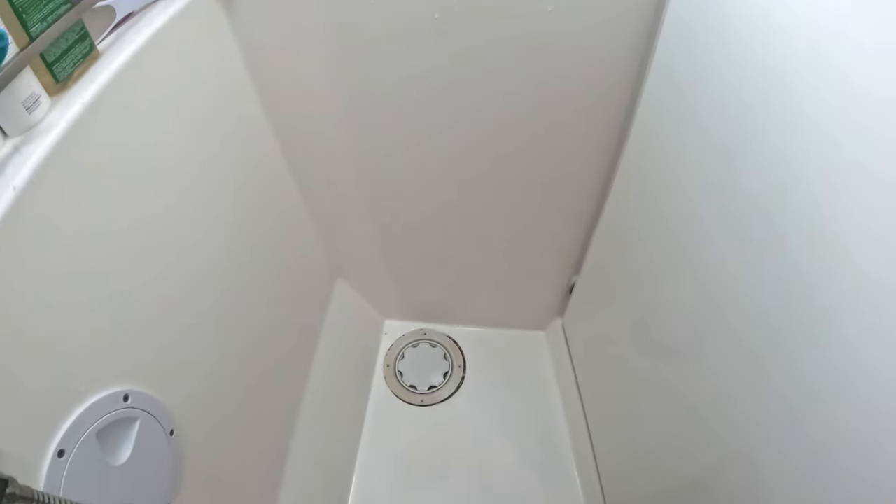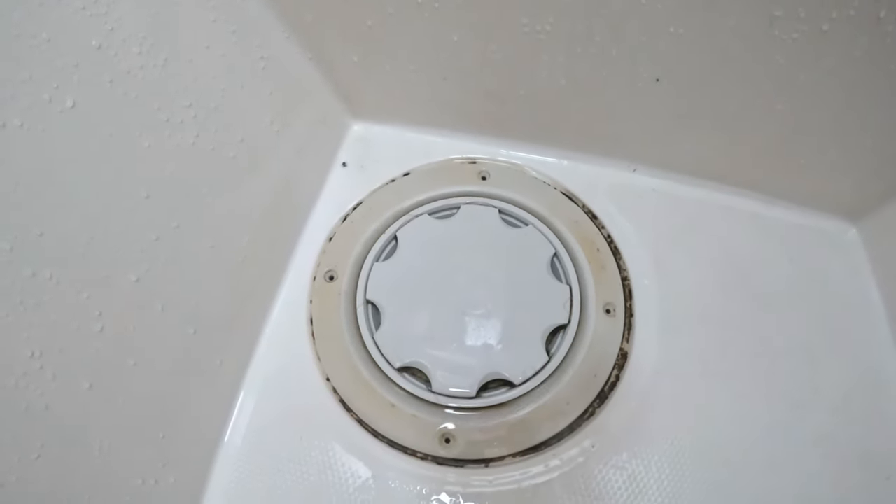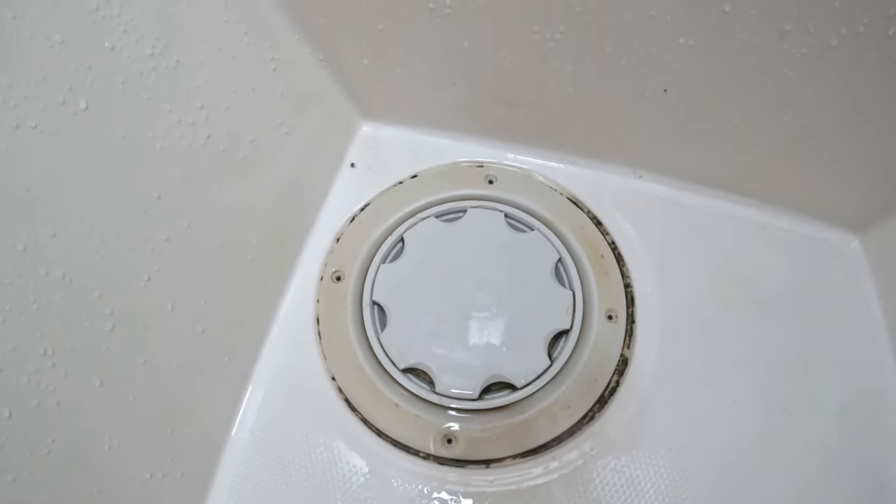It's raining outside, so today I thought I would do a job that I've really been procrastinating about. It's a gross job. There are a lot of gross jobs on a boat. This one doesn't involve my toilet, but it does involve the bathroom. And it's still gross. That is my shower drain. And as you can see, the caulk all around the edge is covered with mildew and mold.